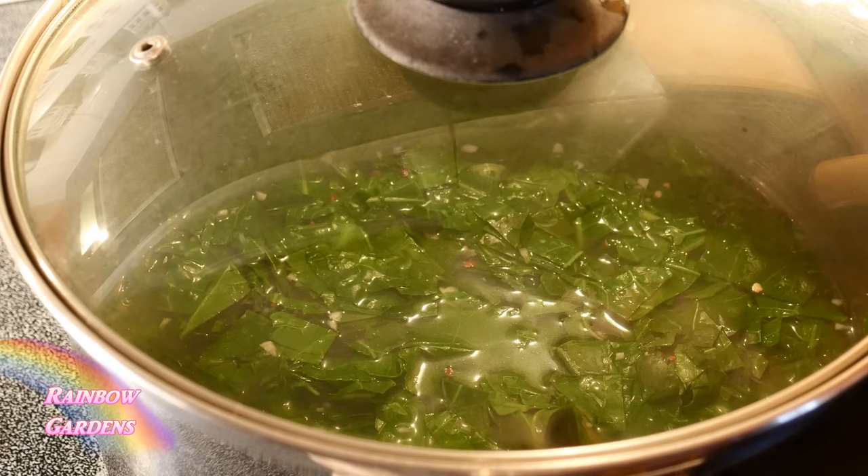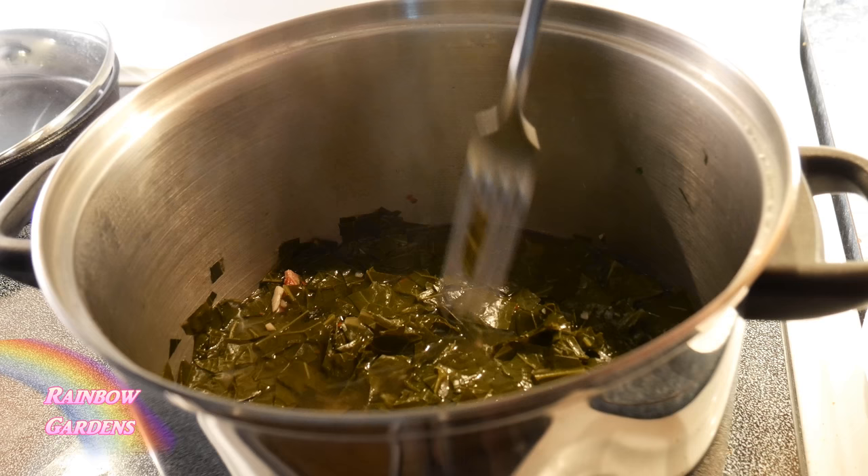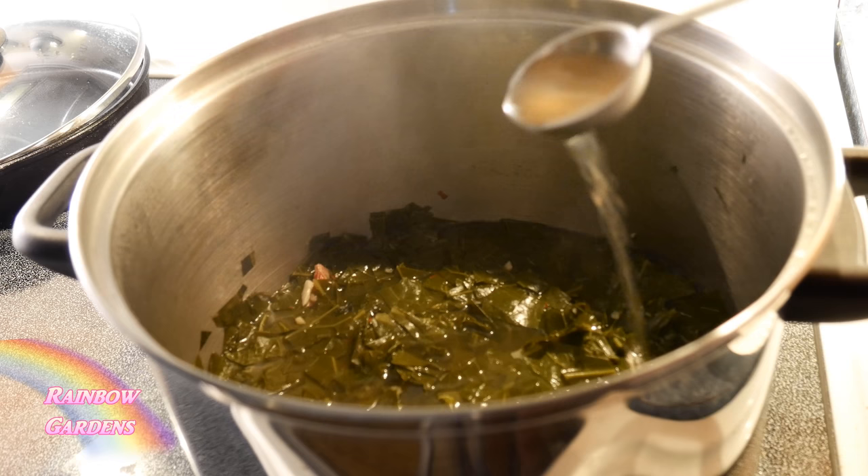While those are cooking I'm going to brown up some Italian sausage. I like my collard greens to be a bit spicy so I'm using a hot Italian sausage. After about an hour or two you'll want to go ahead and taste them for seasoning.